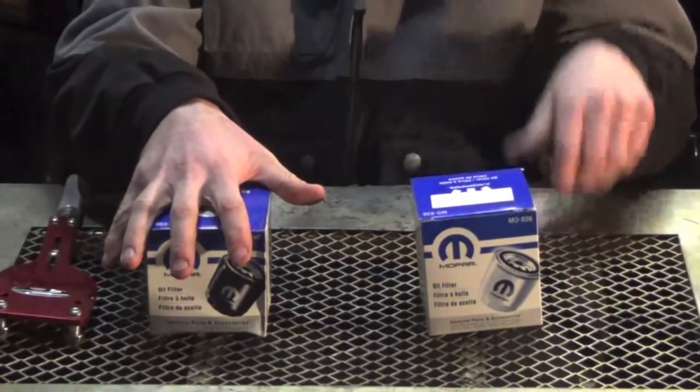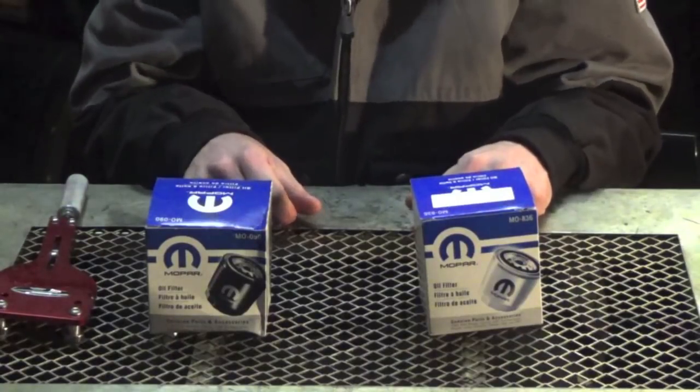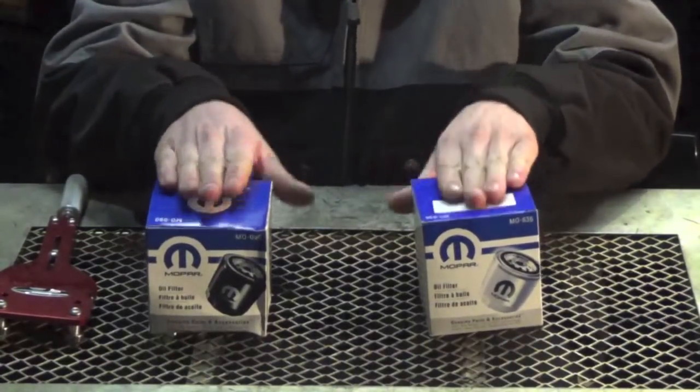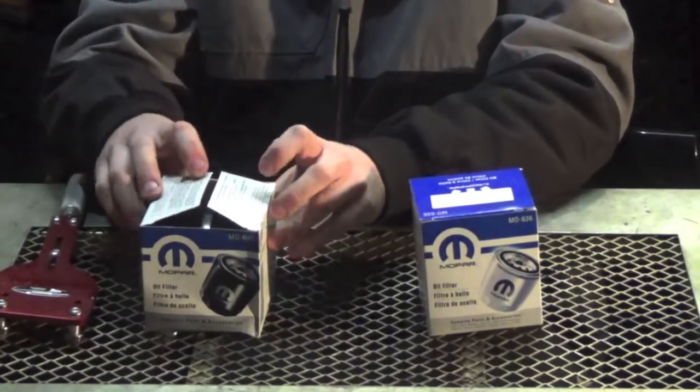So we have the 090 filter over here and then we have our Viper filter right over here. First thing we notice — they look identical. They just look like two different packages but the same cardboard box. So we're going to open up this 090 and see what it's all about.